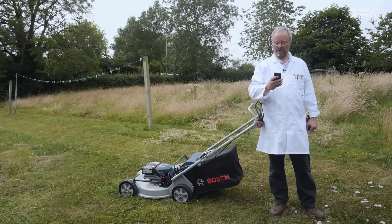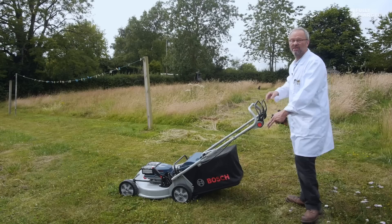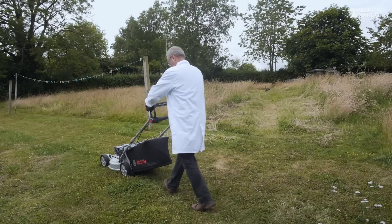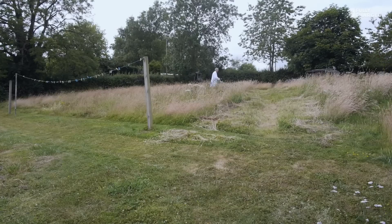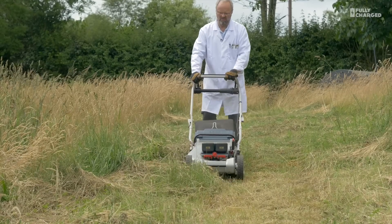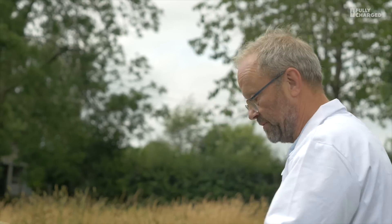The petrol mower lasted just over seven minutes. Now I'm going to try the Bosch electric pro mower, powered by fully charged batteries. I'm going to start now — just listen to how noisy the petrol mower was by comparison. This is going to take a while; I'll do the top meadow and then the front lawn just to keep going.